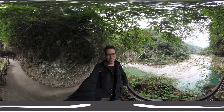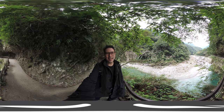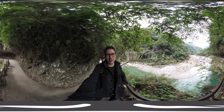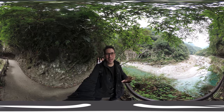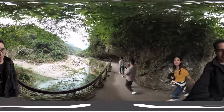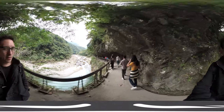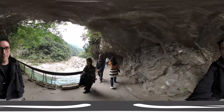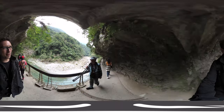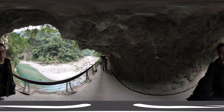Hi and welcome! In this video I'm checking the 360 function of the VIEWS XR camera, and I'm going to walk around with you here in Taroko Gorge in Taiwan. If you're not watching this in your VR headset, you should do so to enjoy the 360 view of the beautiful Taroko Gorge.